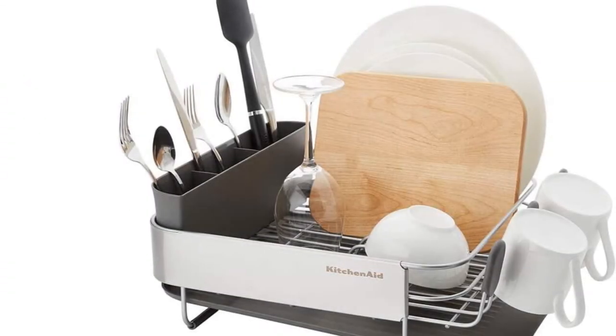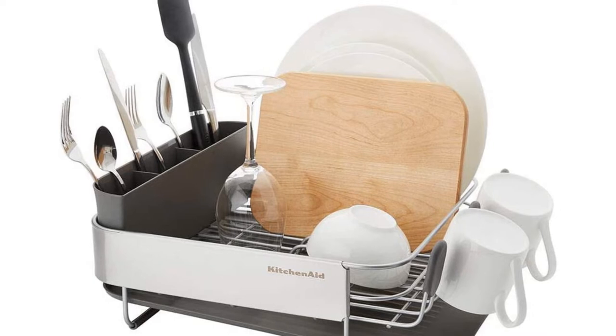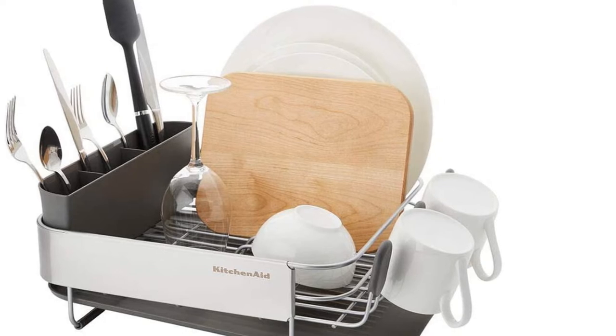All in all, our tester was impressed by this product and said it is worth the higher price. The disc rack was fairly easy to clean, they noted, though it did take some time to get into the nooks and crannies of the flatware caddy. The caddy attracts some grime but looks brand new after being cleaned.